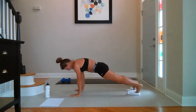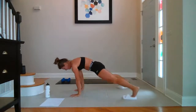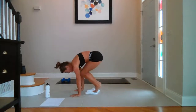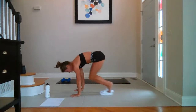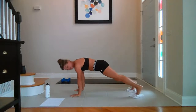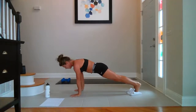Knee tuck, circle around — two, three, four, last one. Reverse it — circle and push — two, three, four, last one. Out and in — ten, nine, eight, seven, six, five, four, three, two, one. Breathe. And go again.